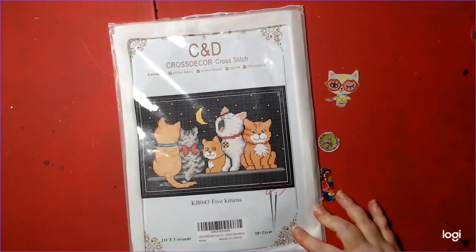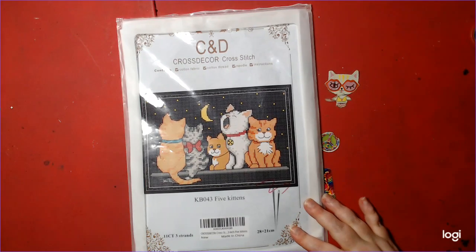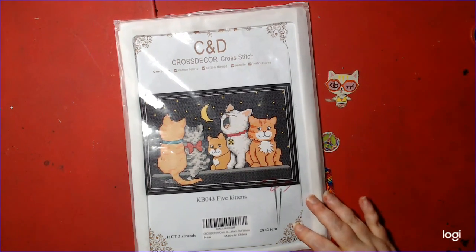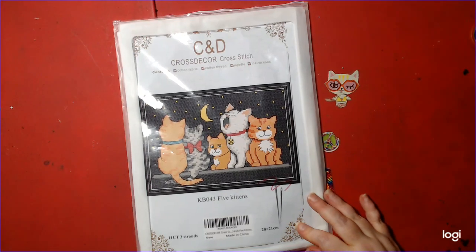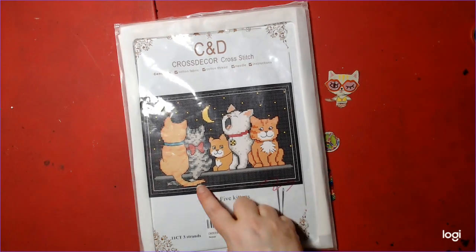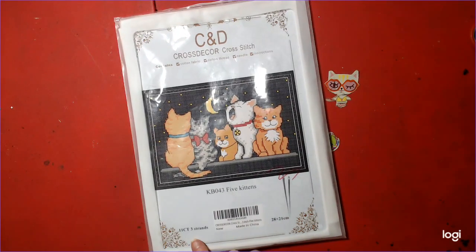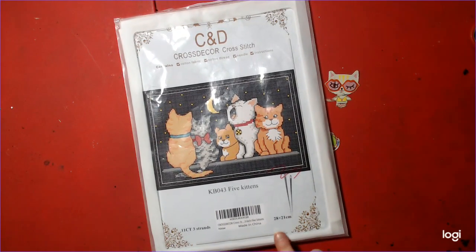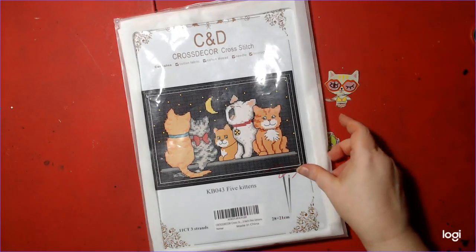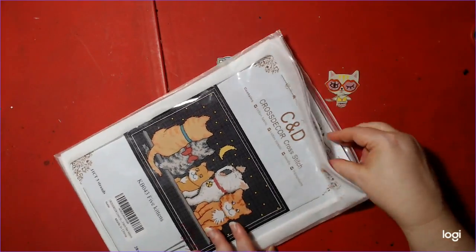Hello, welcome to Nick and Tina Colors and Crafts. This is something I'd like to bring to the channel — this is printed cross stitch. It's a C&D cross stitch kit and it contains cotton fabric, cotton thread, needle, and instructions. It's called Five Kittens and it's 11 count with three strands, 28 by 21 centimeters. I already opened it.